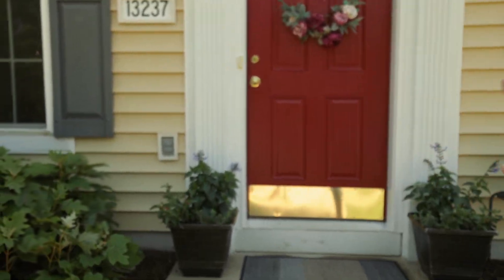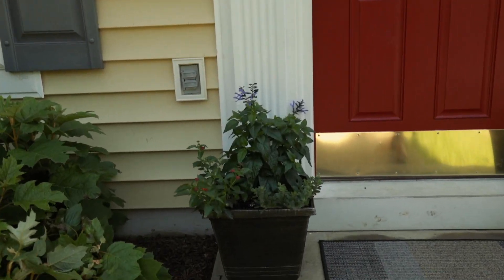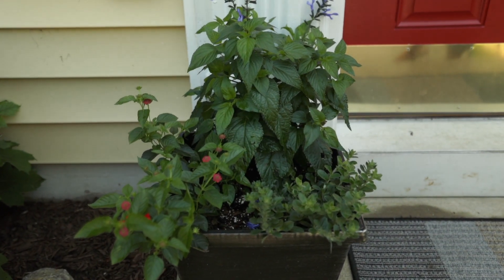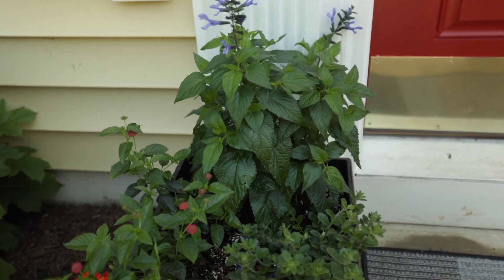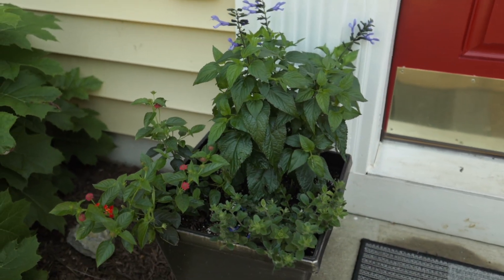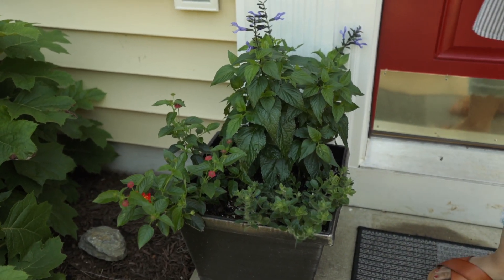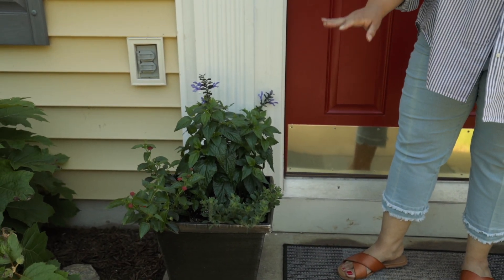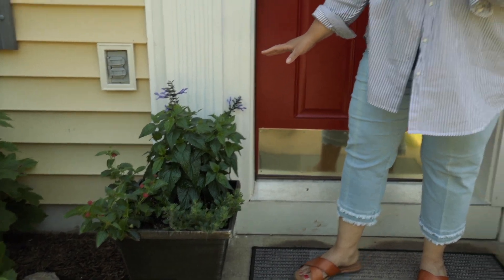Look at that right there. I know they're not in full bloom, but this area is going to get a lot of full sun, so it's going to give them a lot of pretty. We literally had to rip these containers away from some hummingbirds that were loving on them when we still had them at our home before we got here.